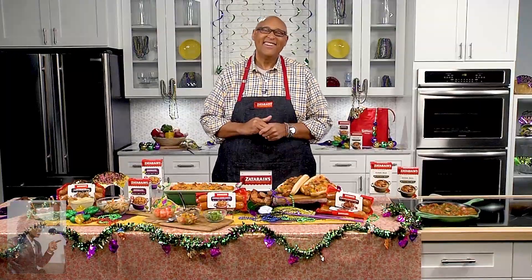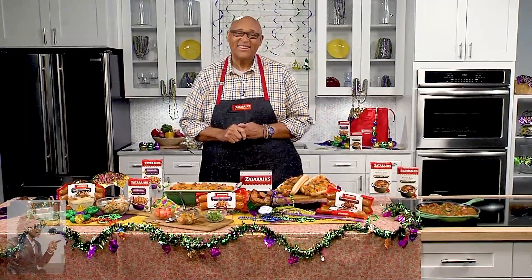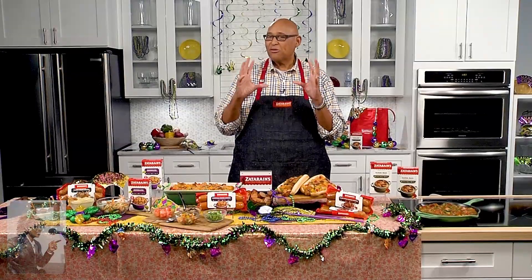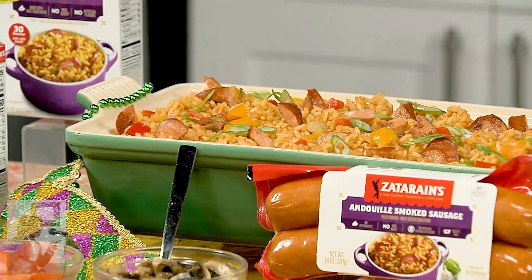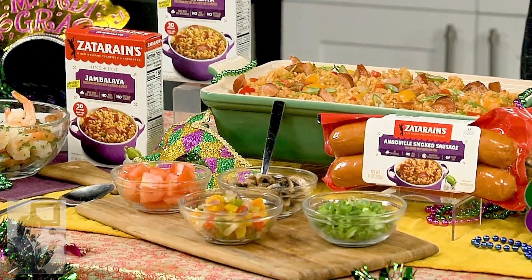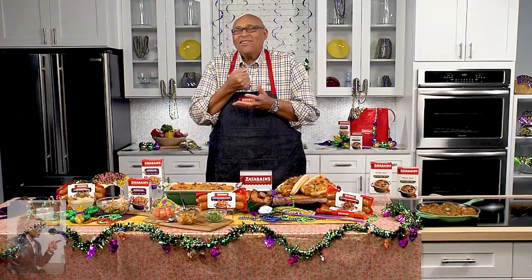We love Zatarain's — those of us who live out of state frequent supermarkets that focus on anything from New Orleans. A favorite Mardi Gras dish everyone needs to know about is jambalaya. One of the reasons I love teaming up with Zatarain's is their smoked sausage — they do three different types: an andouille, a Cajun style, and a brand new black and seasoned chicken flavor. In the jambalaya I use the Cajun style, but you can mix and match. Mardi Gras can be chilly, so it warms you up while you wait for the parade.